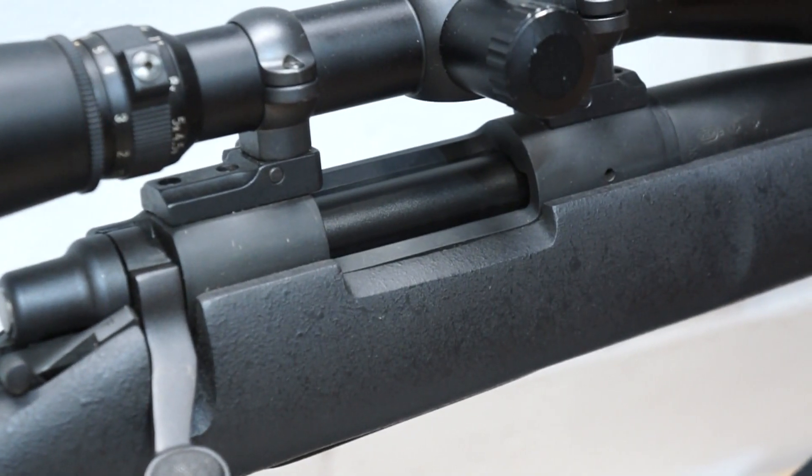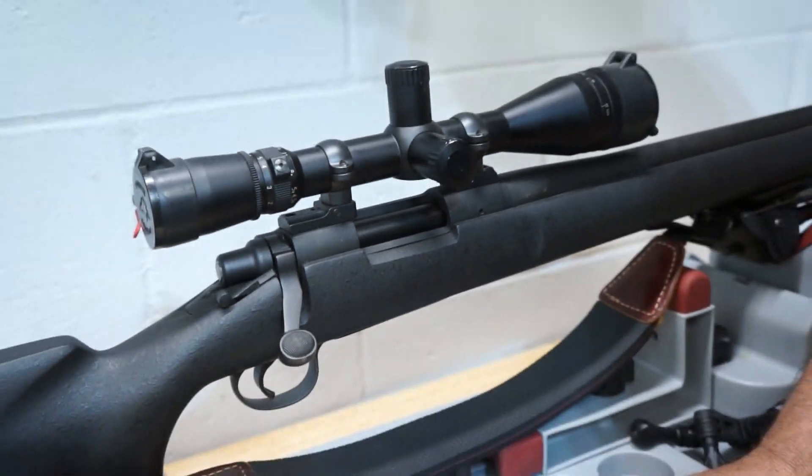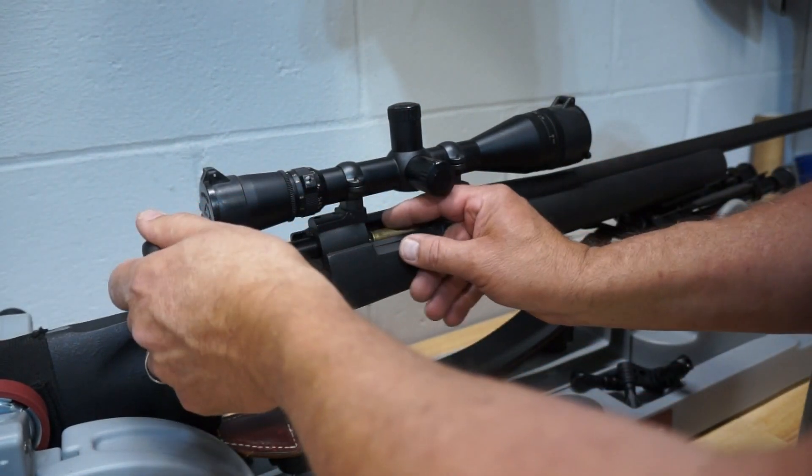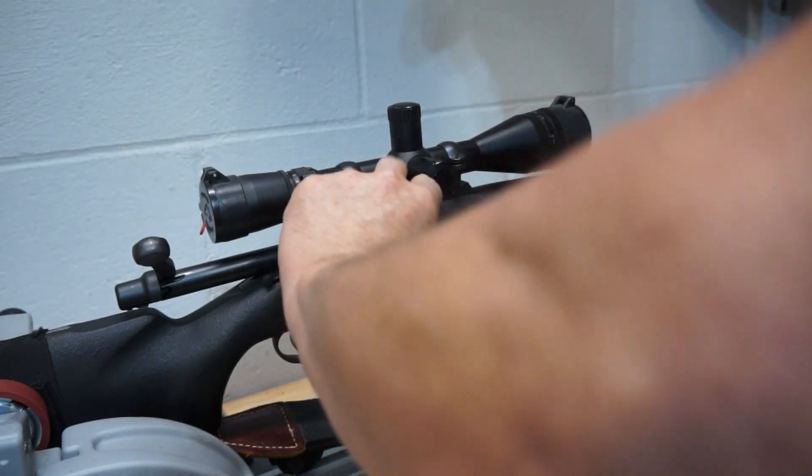Yesterday, when I was shooting, I had some problems with the new rounds that I had just reloaded, and I had to come back. Basically, they weren't locking up.